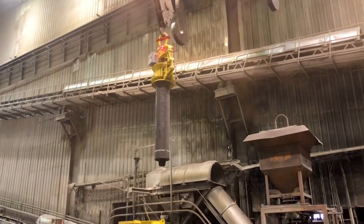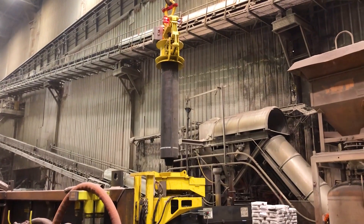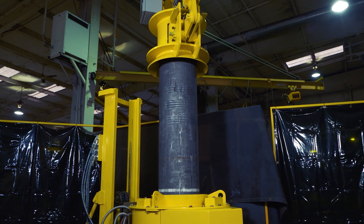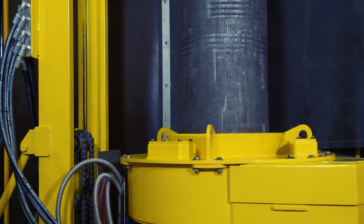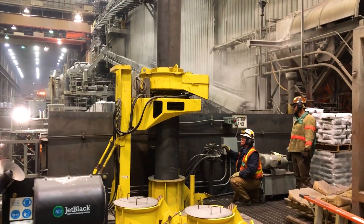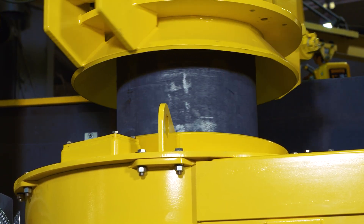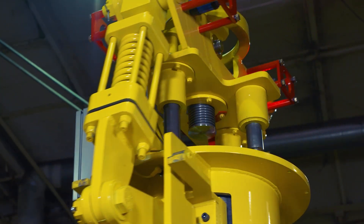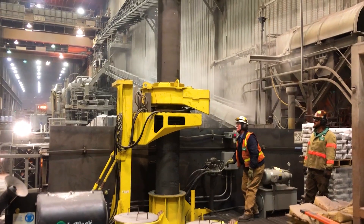With the electrode in the air, the crane operator will maneuver the electrode above the spinning hydraulic torque device, or SHTD. Once in position, the operator lowers the new electrode section down toward the electrode column already inside the SHTD. With the correct space between the new electrode section and the electrode column, the SHTD clamps and starts rotating the new electrode. The electrode column already inside the SHTD is clamped and held in place. The VAAT is equipped with a threaded system that matches the thread pitch of the electrode, so the VAAT rotates independently and lowers with the electrode as it threads onto the electrode column.